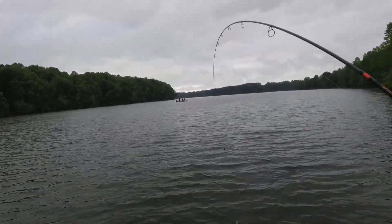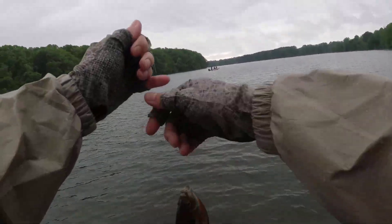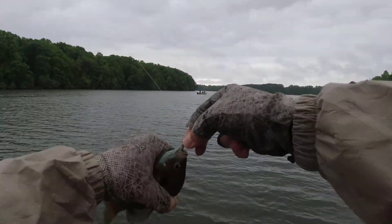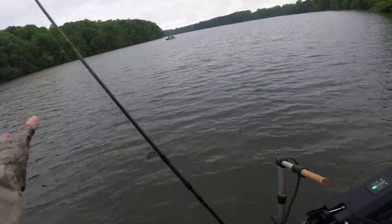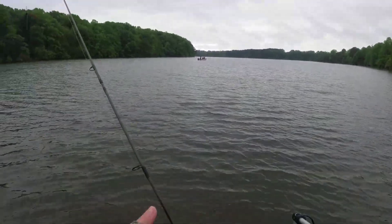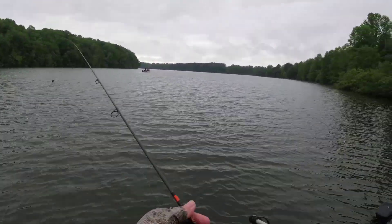Man, they are tugging. These guys over there, bass anglers, are just staring at me catching fish after fish. I haven't even undocked the boat. And they always jump just before you let them go.